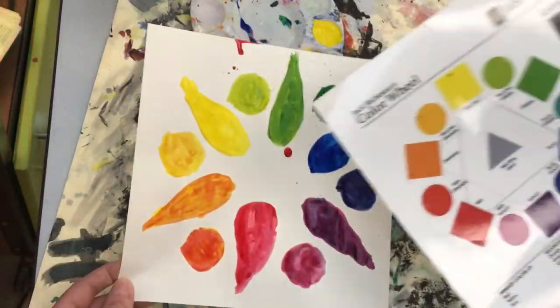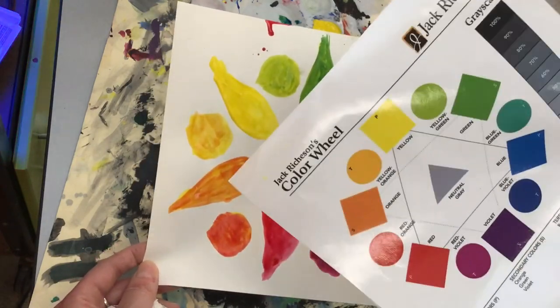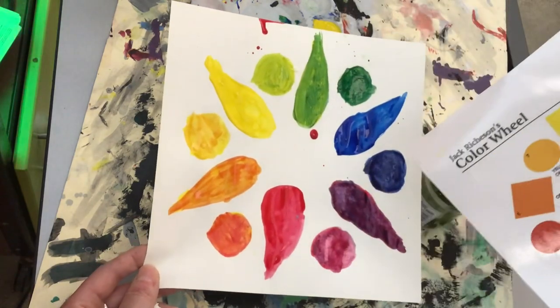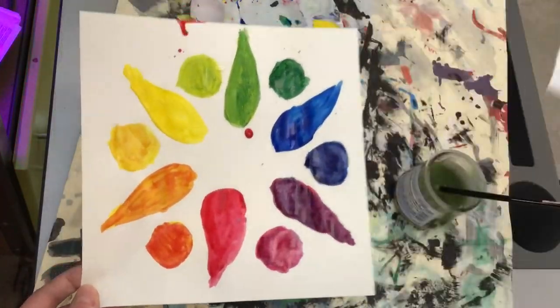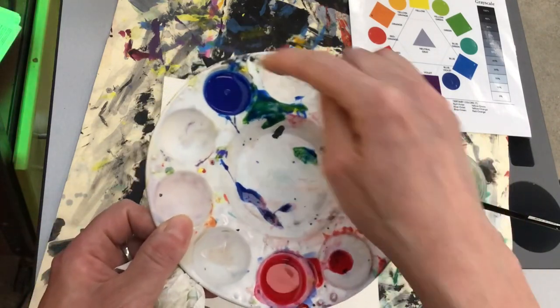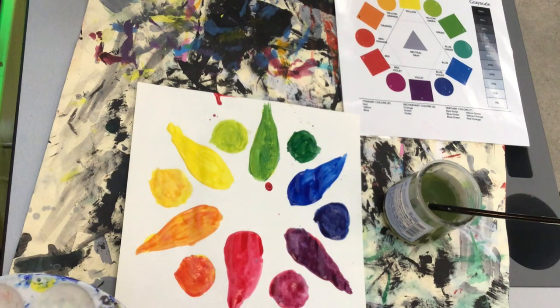Mine is a little messy, but I have successfully completed the one-day color wheel challenge. I have my primary colors, my secondary colors, and all of my tertiary or intermediate colors. I should receive full points because I managed to not contaminate the primary colors and I completed all 12 colors on the color wheel. Now you can take a picture and submit it to Schoology.